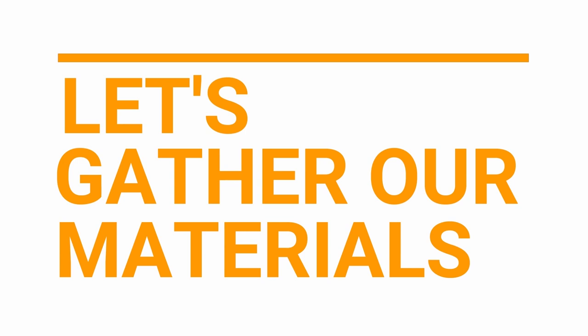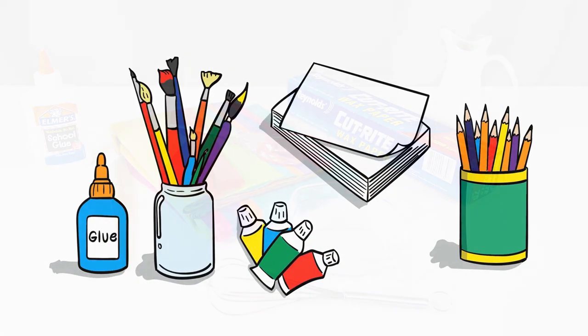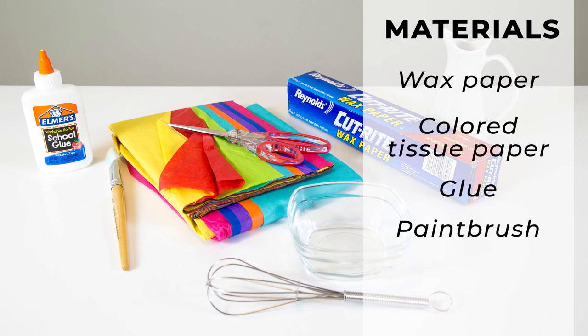Let's gather our materials. The materials you'll need for tissue paper sun catchers are wax paper, colored tissue paper, glue which you will water down, and a paintbrush.